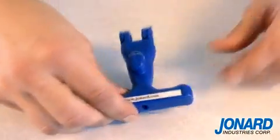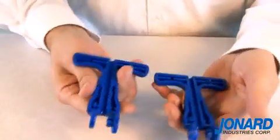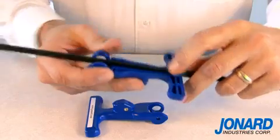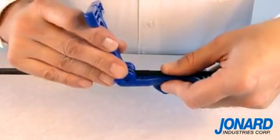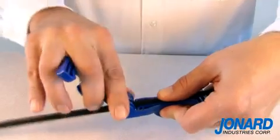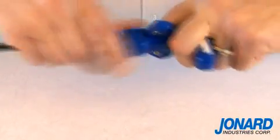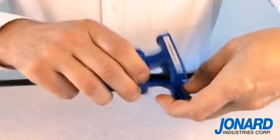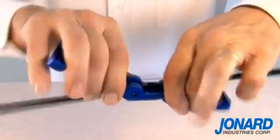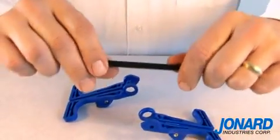A mid-span split is accomplished by pulling the tool apart at the hinge. Place the two halves of the tool over the cable where you want the split. Snap the tool back together. Having positioned the slitter on the cable, pull along the length of the cable where you want access. Remove the FOD2000 from the cable by again pulling apart the tool at the hinge.